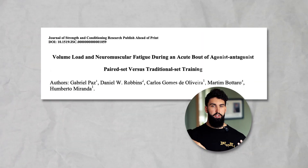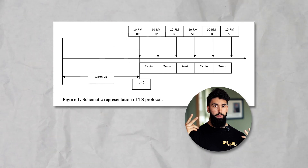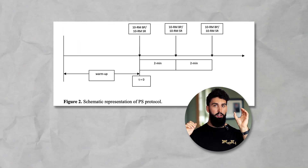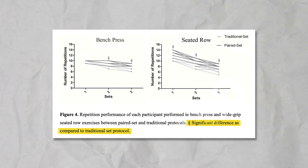The second study had participants superset bench pressing and rowing, resting two minutes between sets of bench press and 45 seconds between a set of bench press and rows. Compared to simply taking two minutes between sets of bench press, the non-overlapping superset group actually saw greater volume across the whole session — they were able to lift more weight and/or more repetitions — although greater fatigue was also noted.